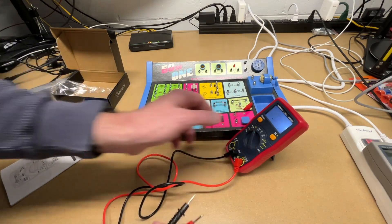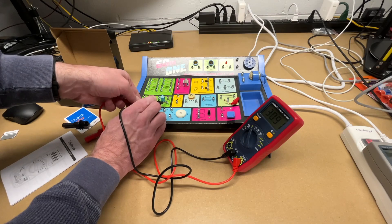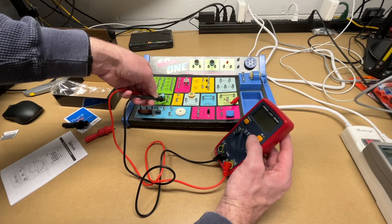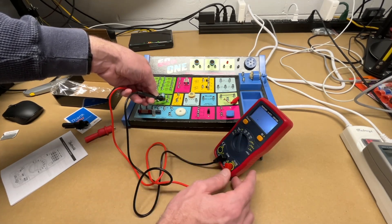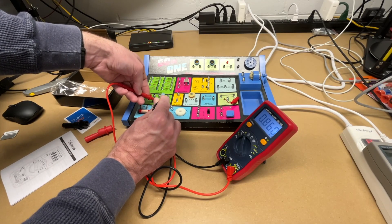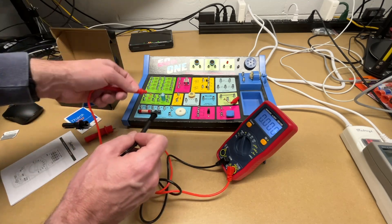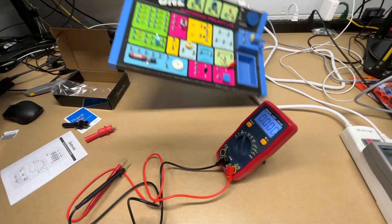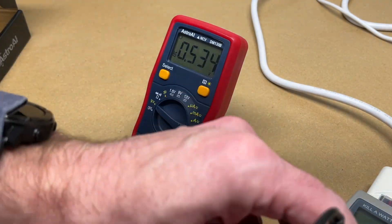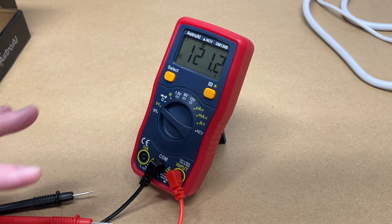Let's try the capacitance test. We tested this capacitor — it's a 1000 microfarad, but I'm showing 0.858, which might be right since this is very old. I don't know how accurate this is for measuring that. We also have the hold mode — now we have that voltage locked in on the screen so we can read it, record it, or take a picture of it.